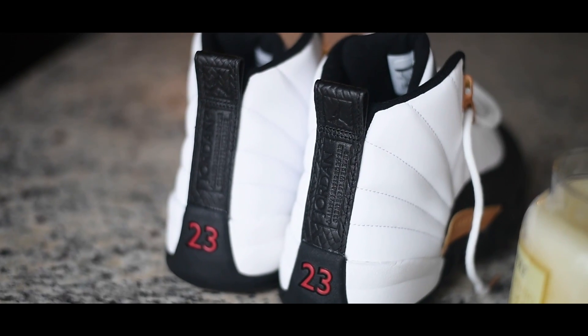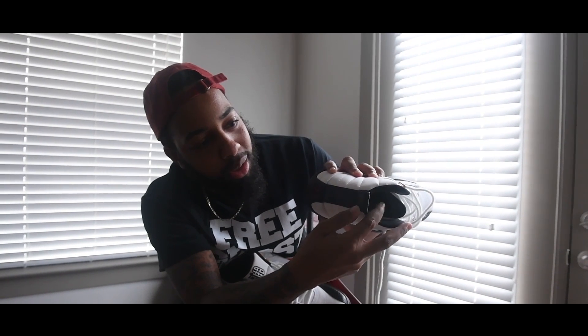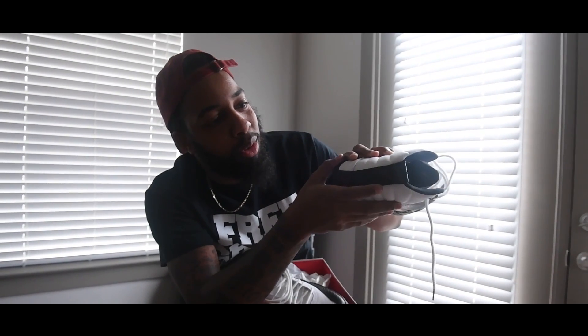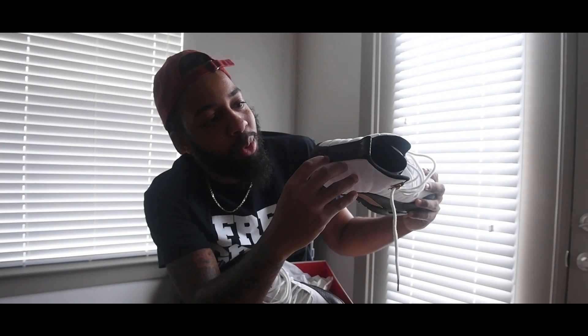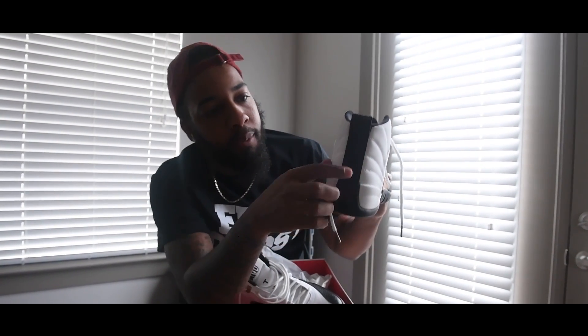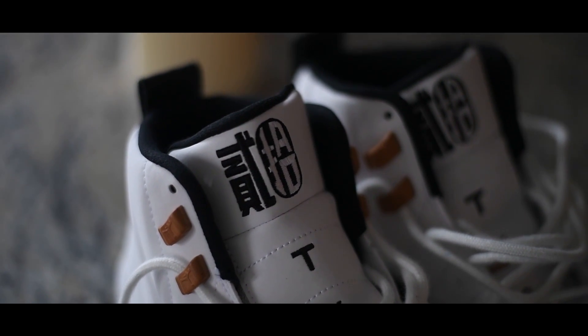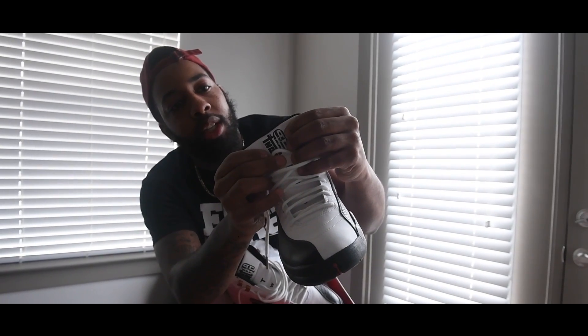On the back you have your Jordan, of course, but it's like a leather barred detail. I guess if you're looking at it, there are straps or something in it — Jordan time, your number 23. The Chinese New Year letters are on the tongue right there.